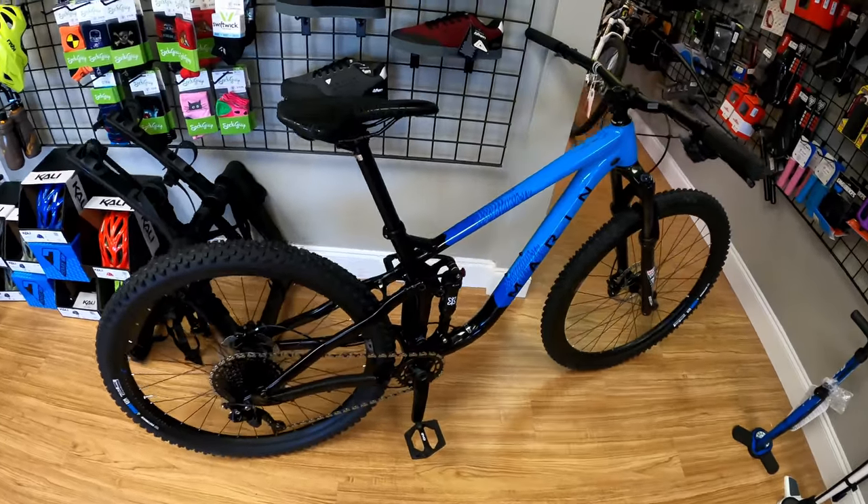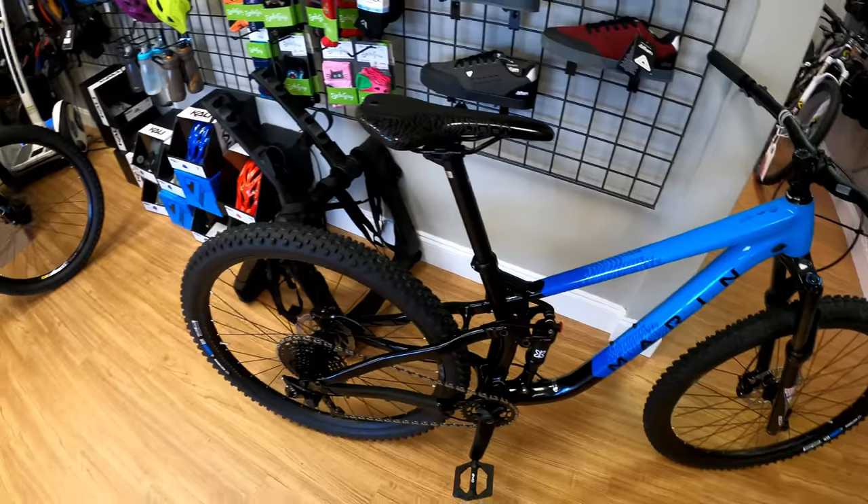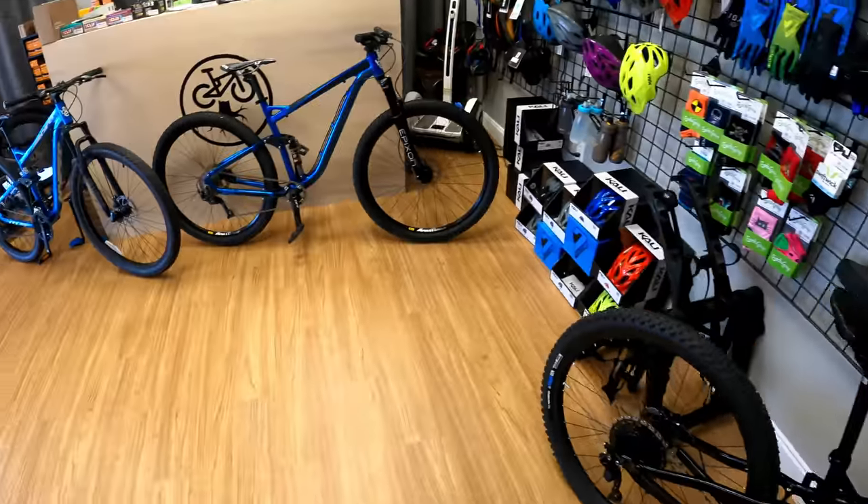Some of you may be just getting into mountain biking, or maybe you have an older hardtail front-suspension mountain bike and want to get a full suspension but don't have a ton of cash. So is it worth getting a cheap bike to upgrade, getting a used bike, or just saving up to get a $1,500 Marin Rift Zone 1? We'll talk about it.